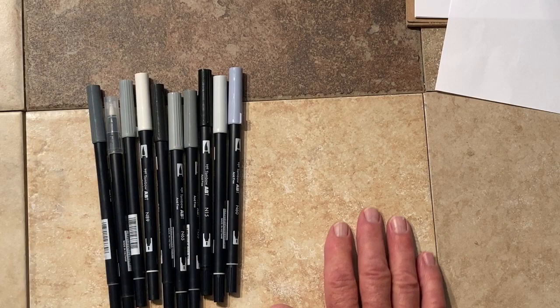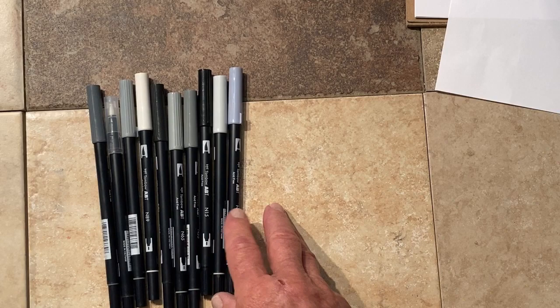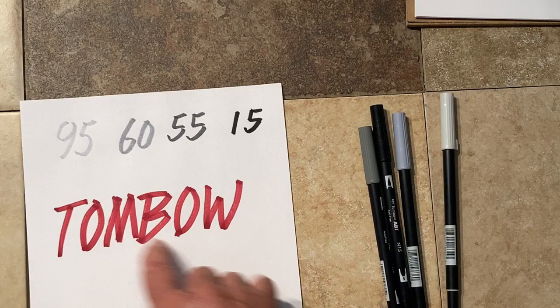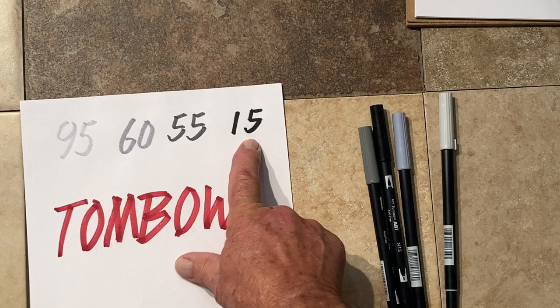So these are Tombow brush pens. They come in a set of ten of varying grays, but I found that I only use about four of them. I did a little test strip and I'd suggest you do this with them to see what the numbers mean, because the numbers don't help and the cap colors don't really help a lot. I found that number 95, number 60, number 55, and 15 gave me the range from lighter gray to black. So those are the four that I use.